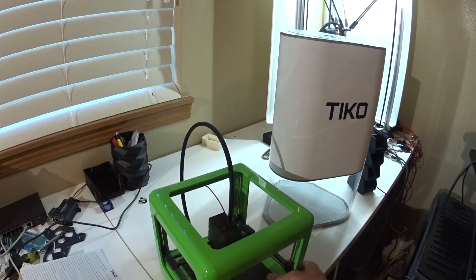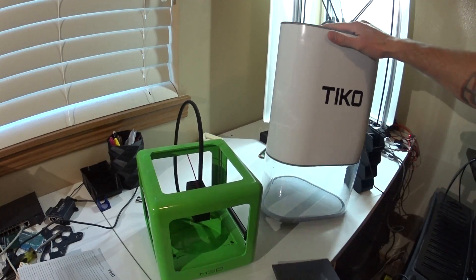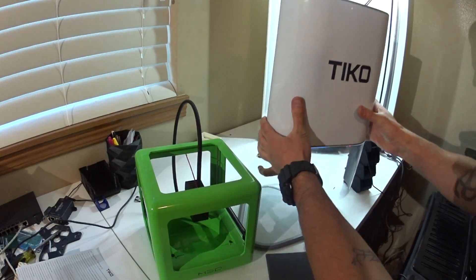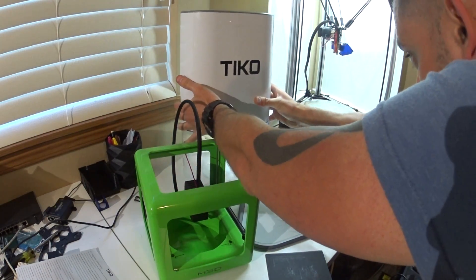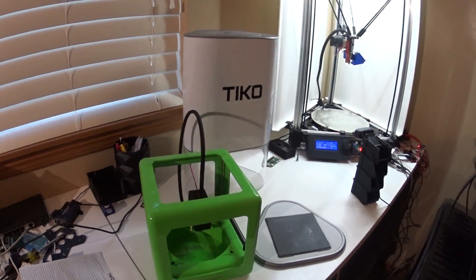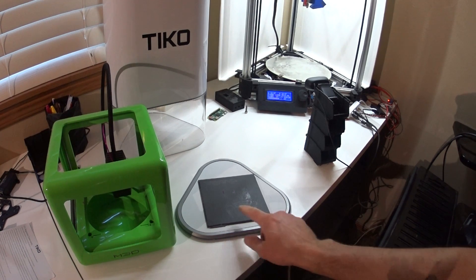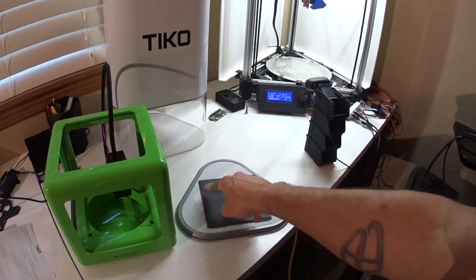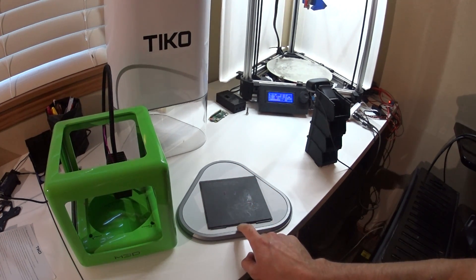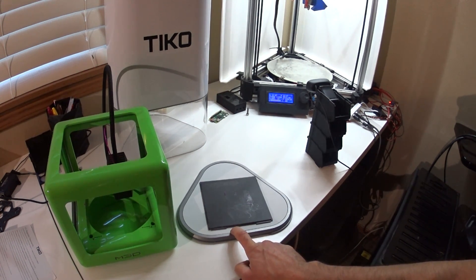The entire build area of the M3D Micro — and it can't even print to the very corners — the entire usable build area of the M3D Micro fits inside the bed of the Tico.